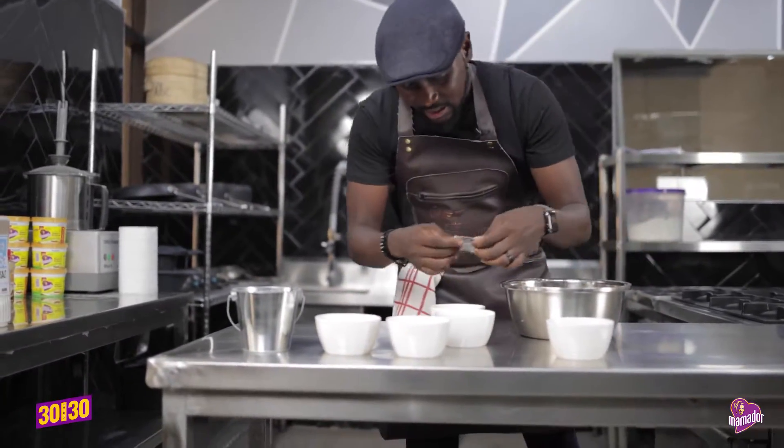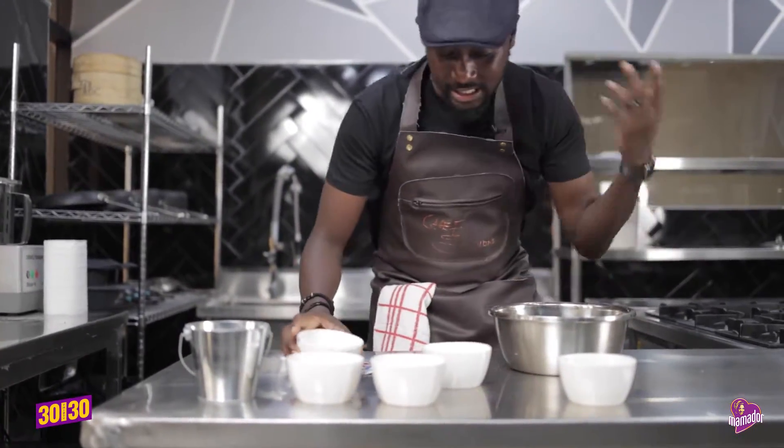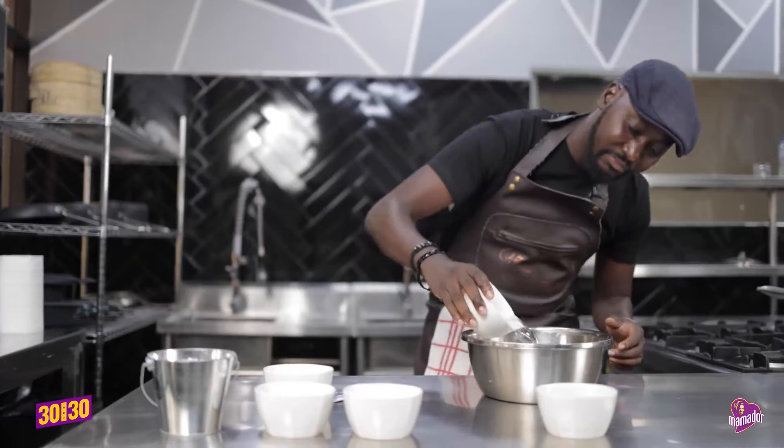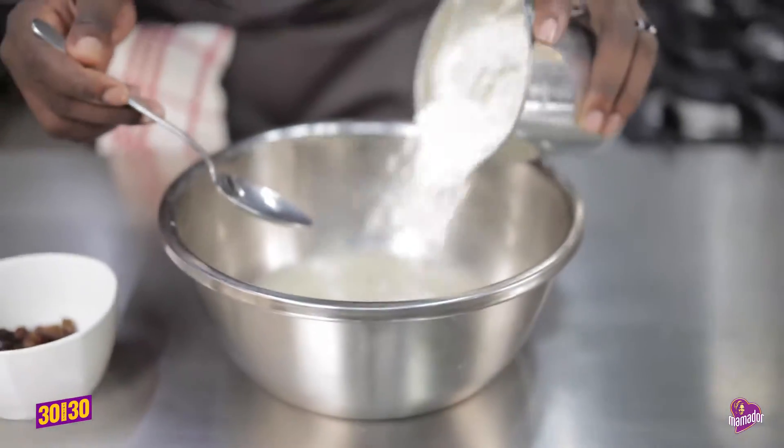Alright, so we're going to add some yeast and a little bit of sugar to the yeast. That will help the yeast bloom, and some water. Mix and give it like 10 minutes. Now this is set. Add the flour.